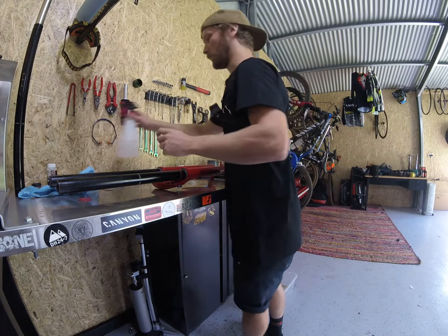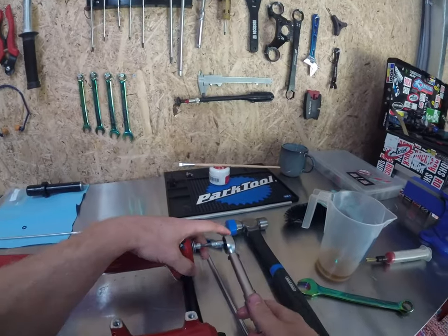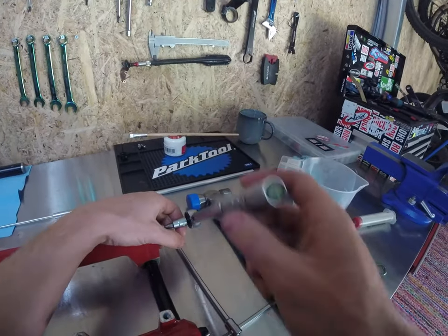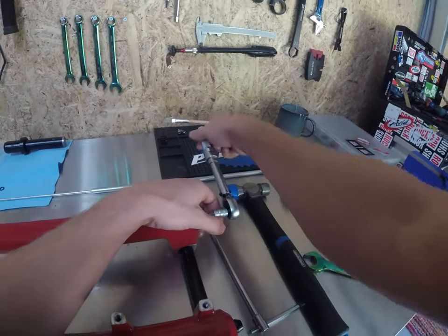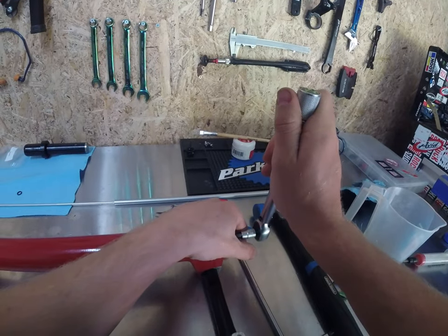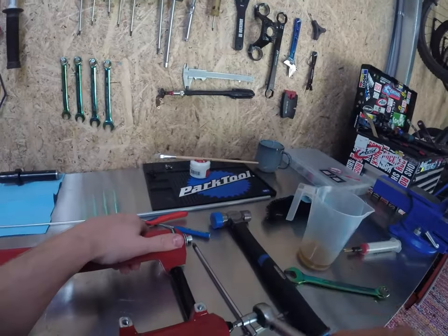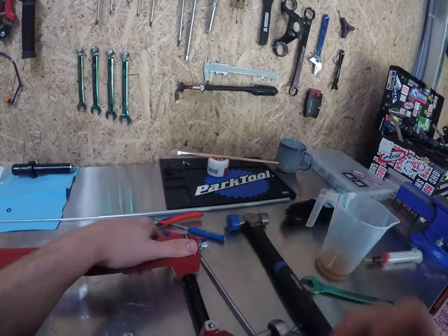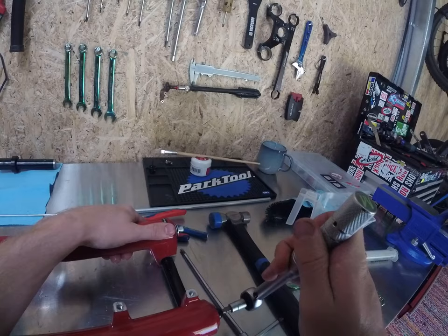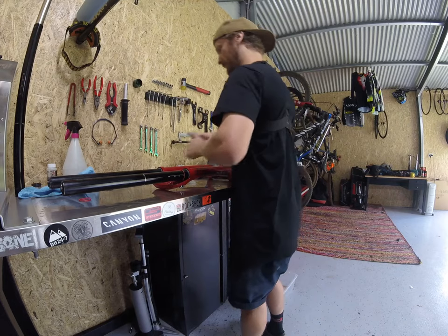Grab your trusty torque wrench. It's 7.3 newton meters — or about 65 inch pounds. Tighten them up until it goes clickety clack. That's that side, same thing on the other side. Clickety clack. Happy days.